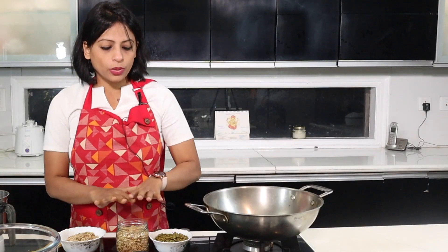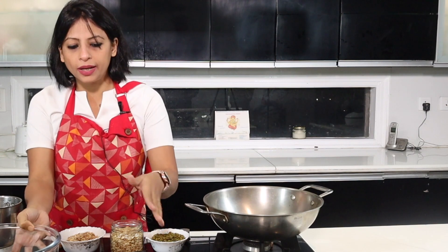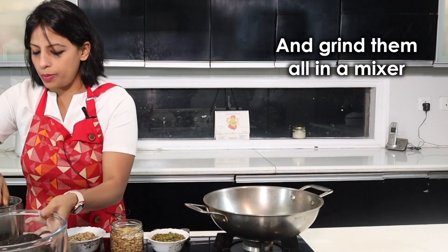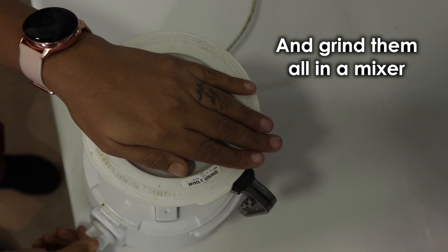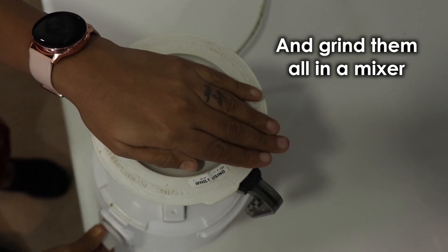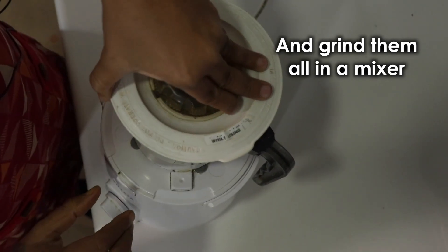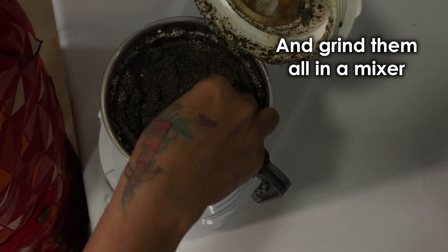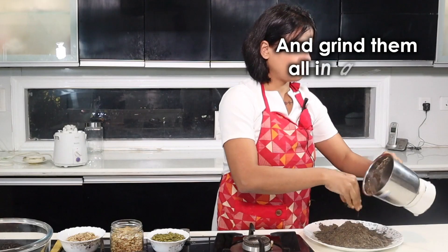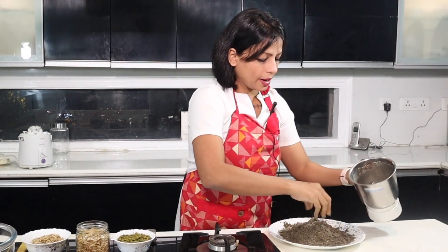Let's make it. You can roast all the seeds together. I have already pre-roasted them. You can grind them separately or mix them together and grind. We have ground them into a powder.